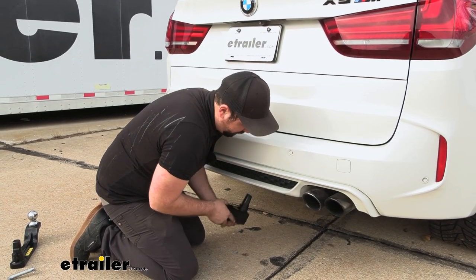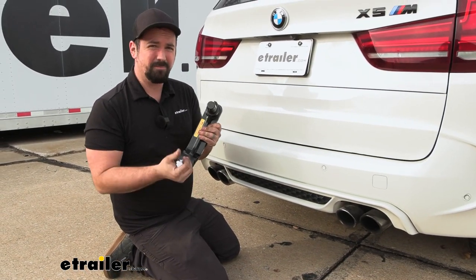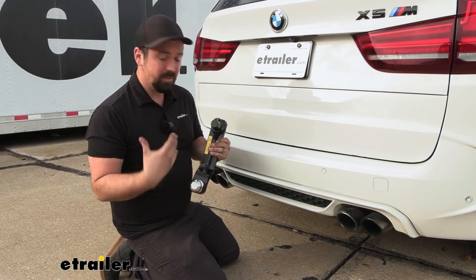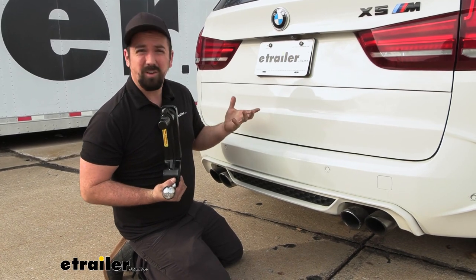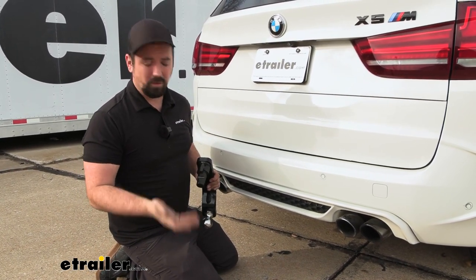When you're done, just twist the handle and the receiver pops out. The ball mount is rated at 8,000 pounds but the hitch itself is rated at 6,000 pounds, with a 600-pound tongue weight. You'll want to stick to that and also check the vehicle's owner's manual to see what it's rated for towing so you're not overloading it.